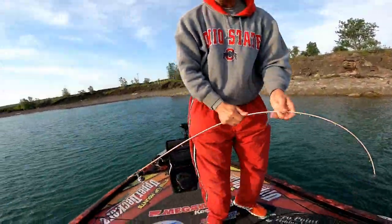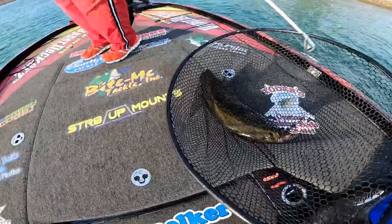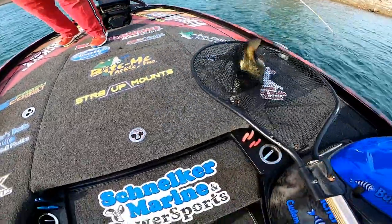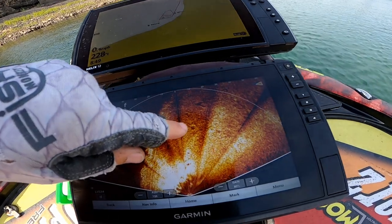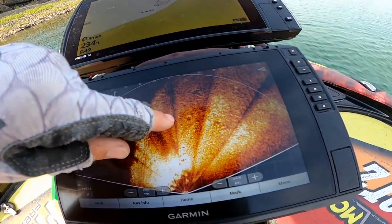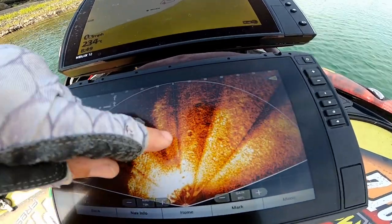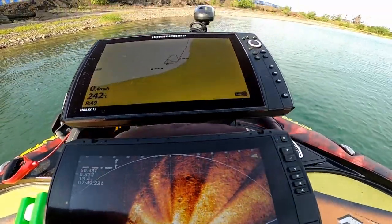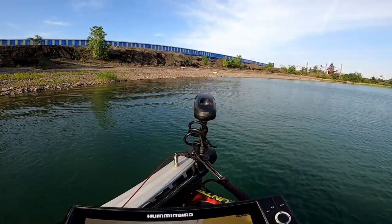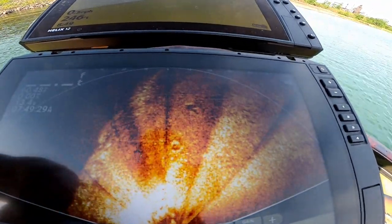Nice. I thought I'd turn the camera. Yeah, go ahead and pull some line out, open your bail. Look at that big bass. Right there, that's a bed, and right there is the fish just come swimming up off there. He is moving around, you can see him now — he's lined us up with my trolling motor. Now I think that fish is sitting right back in the middle of that bed.